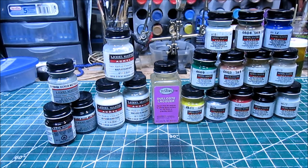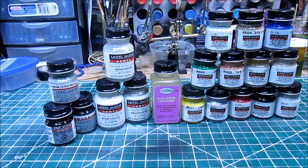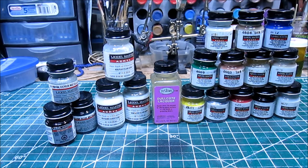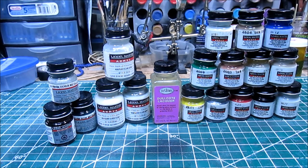Thanks again for joining us here on Custom Action Figures 101. Be sure to give the video some love — like it and share it on your social media. Join us on the forum at serpentorslair.info, check out Custom Action Figures 101 on serpentorslair.com, and find us on Facebook at Custom Action Figures 101 and Serpentors Lair. Also check out galacticplastics.net. Until next time, may the force be with you.